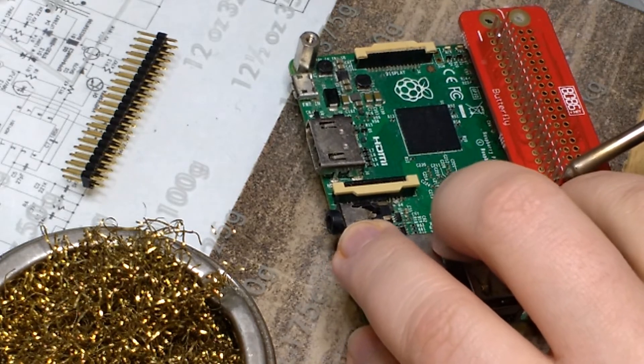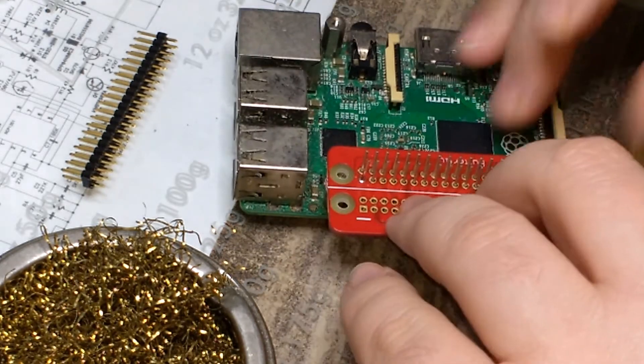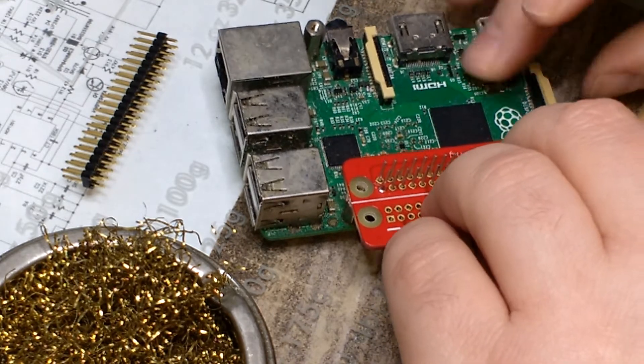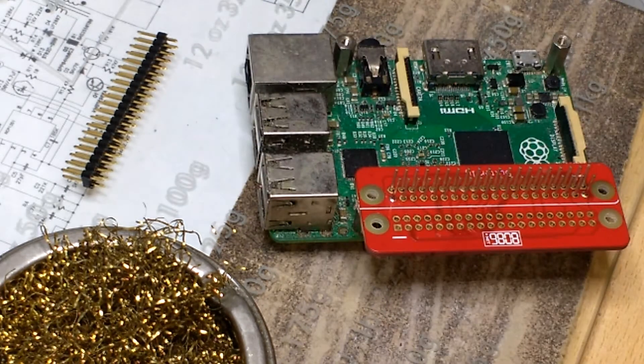Once you're happy the position of the board is okay, you can start to solder the rest of the pins. If the position isn't correct, you'll need to sort it out now before soldering any more pins, otherwise you'll end up making more work for yourself.